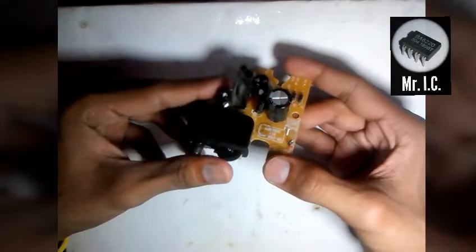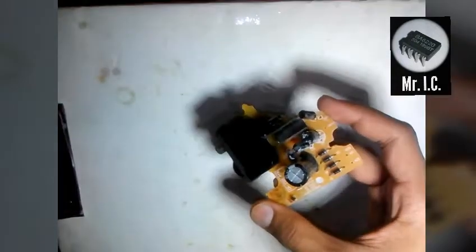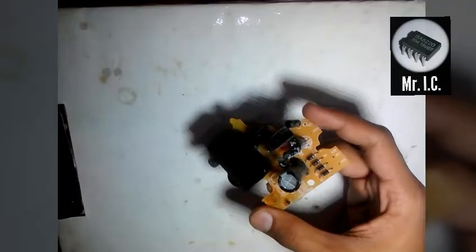After opening the speakers, I came across a board which is broken. So I skipped the idea of repairing the board and came across a new amp board which is very famous these days.